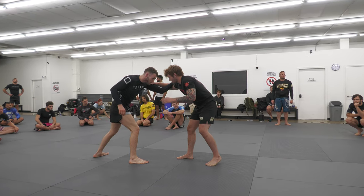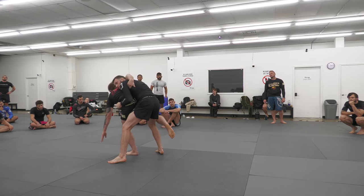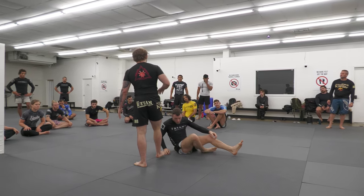One last time. He hits a duck on us. We try Osoto Gari, he starts to drive back in. We point our toes, and we send him over with Harai Doshi in a forwards direction. Let's give it a shot.